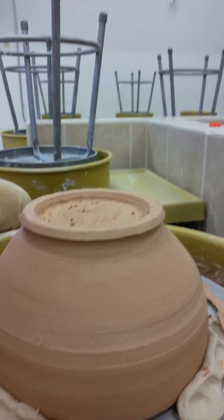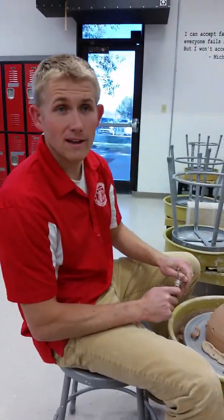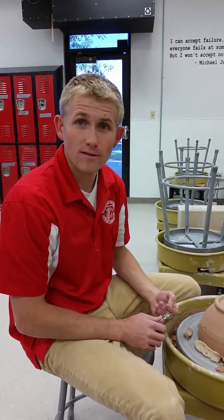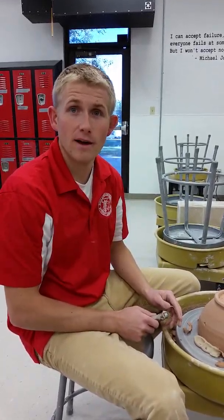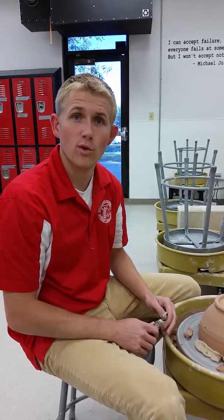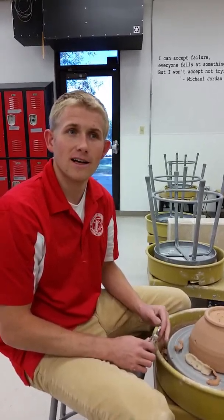Just so I know that you watched this video — when you come into my class, I'm going to be standing at the door. The keyword is 'leather hard.' Shake my hand and say the keyword is leather hard. If you do that, I'll give you full points. If not, I'll know that you didn't watch this video. We'll see you in class on Tuesday, fifth period.